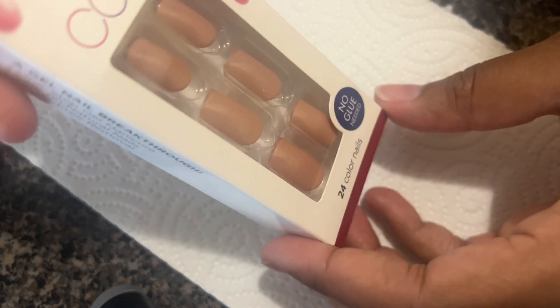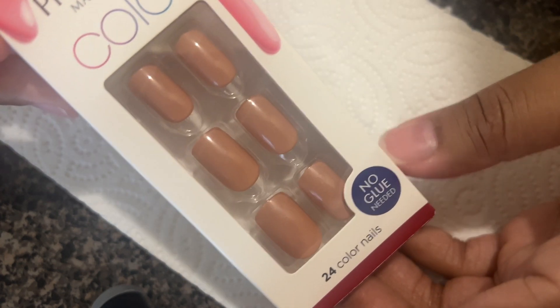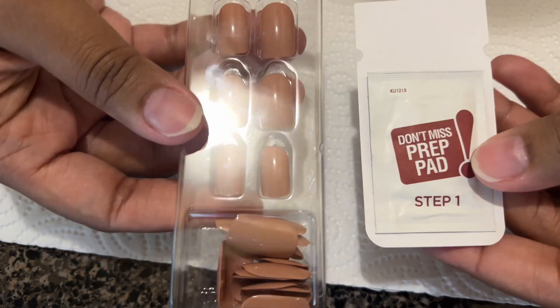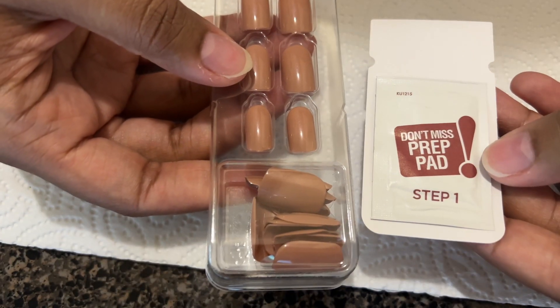I haven't been taking them off properly, but we're gonna try to put these nails on today and hopefully they turn out pretty cute — I like the color, so let's see. So the pack actually does not come with a file; it only comes with the nails and a prep pad.